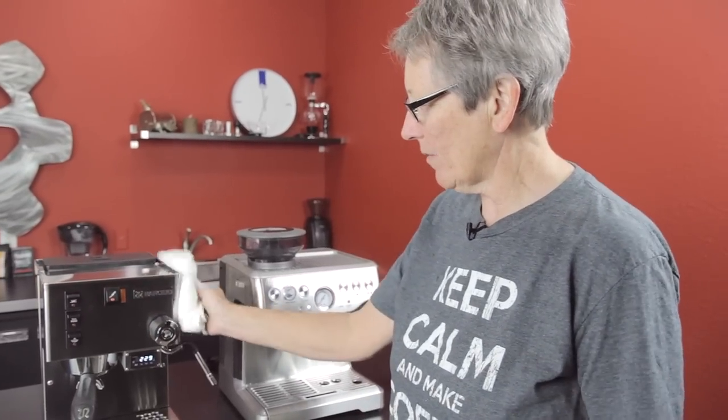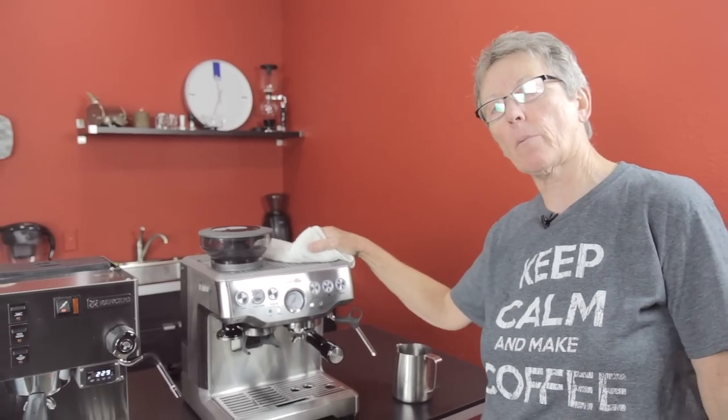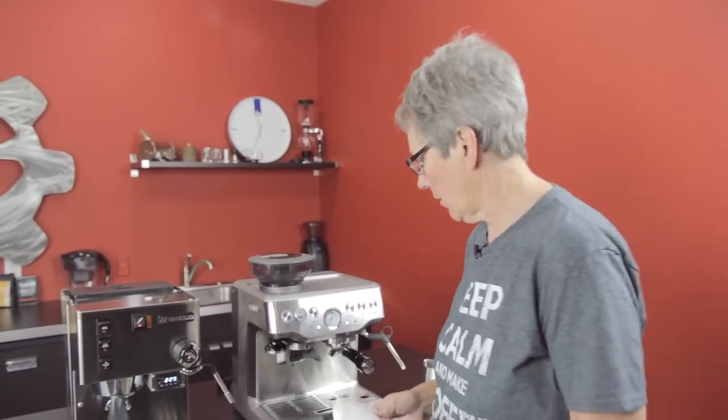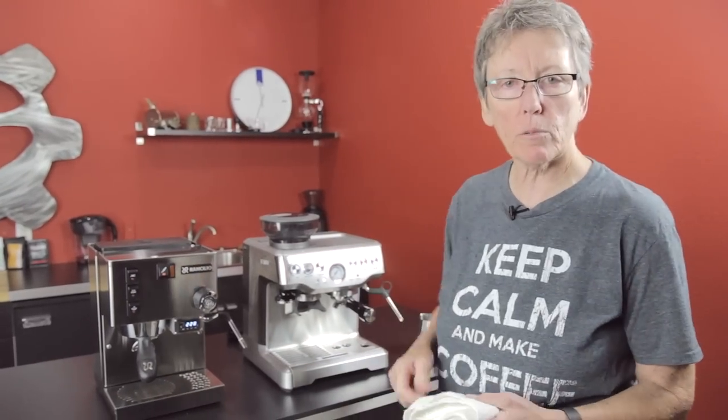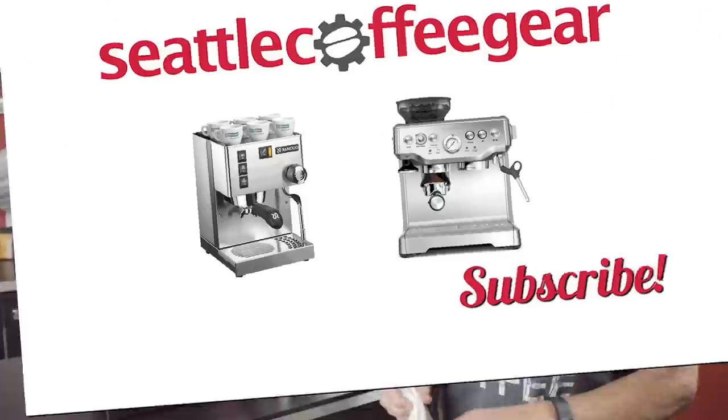That's the Rancilio Silvia versus the Breville Barista Express. If you like this video, give us a couple of thumbs up. Keep watching, sign up for our YouTube channel, and go get some coffee and have a good day. Thank you.